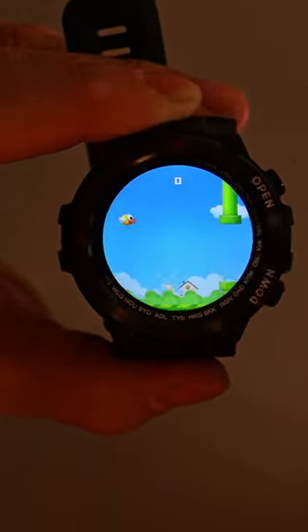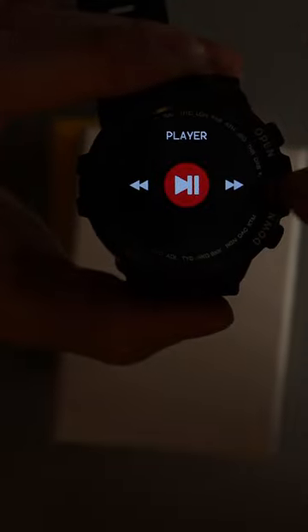It's got weather, it's got games, it's got a very simple control panel. I can control the music player on my phone, I can control the camera, and I can actually play music on the watch from my phone.